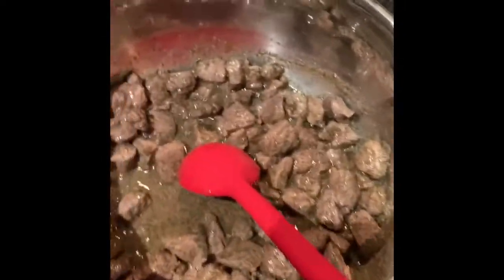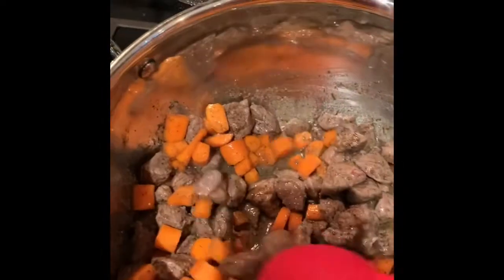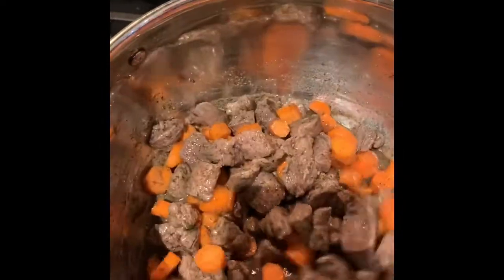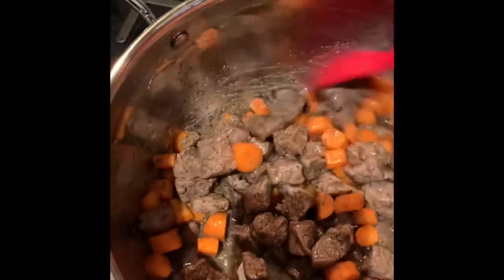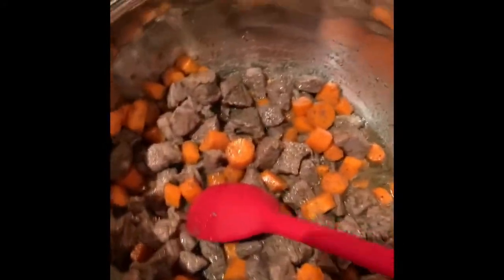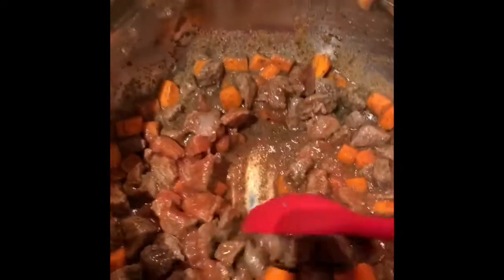Now I'm going to throw in my carrots. I'm going to cook the carrots for about a minute or two. I'm just going to add in my tomato sauce right away. So you mix it all together and this you're going to cook for the next three to five minutes.